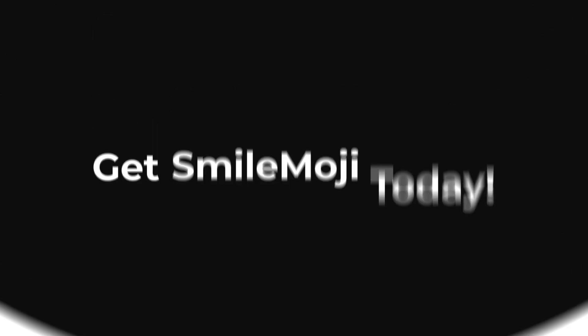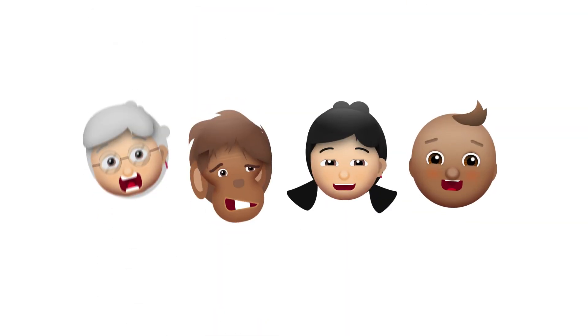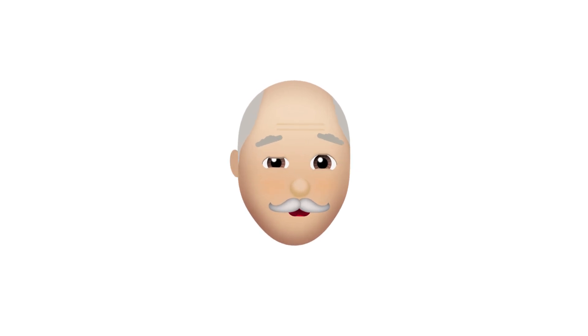So, what are you waiting for? Get Smile Moji today and start creating your own unique emojis that come to life like never before. Trust me, I'm a Smile Moji.